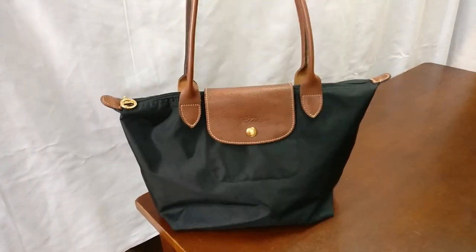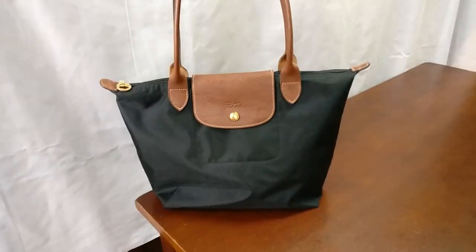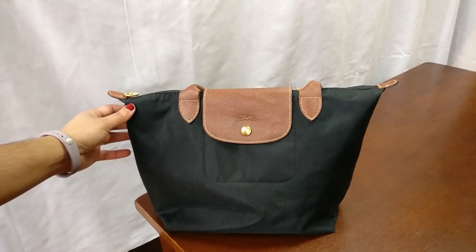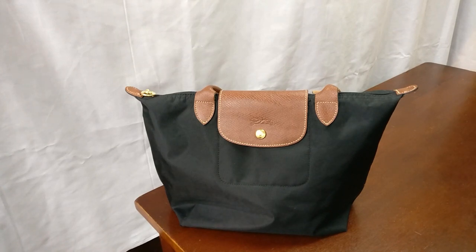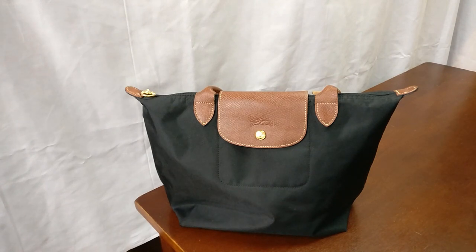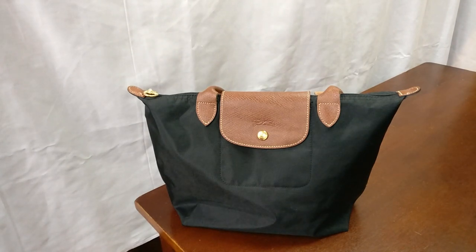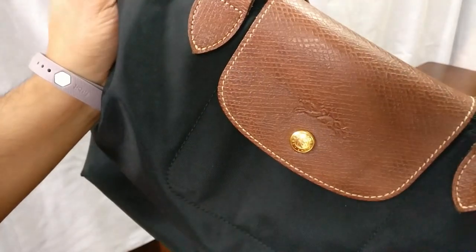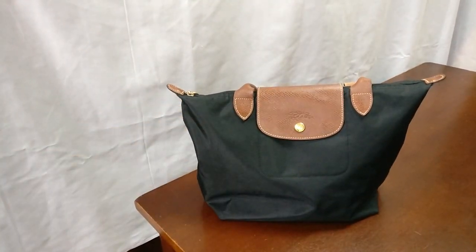Next up is this Longchamp Small Le Pliage Tote. I really like the small size of this bag as a handbag. I take it on trips — it folds up very nicely to be shoved into my backpack before you board a plane, so I only have the two carry-on items allotted by the airline. I use an organizer in here like I showed in the Kelsey satchel. I got it pre-owned off Poshmark because I didn't want to pay so much for a nylon bag. I throw this bag around and don't baby it at all, and as a travel bag that's really what I wanted — something I just don't have to worry about.